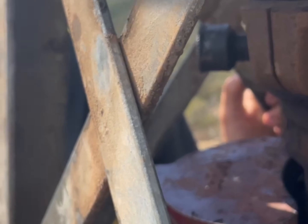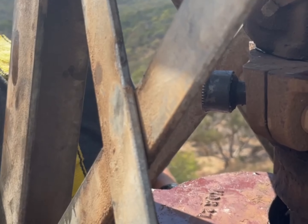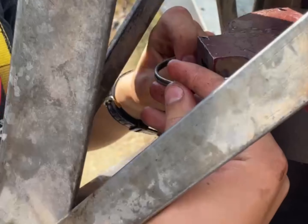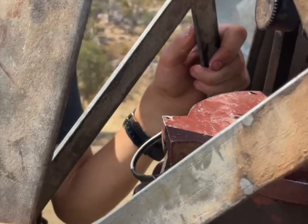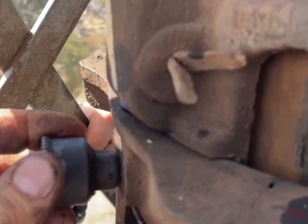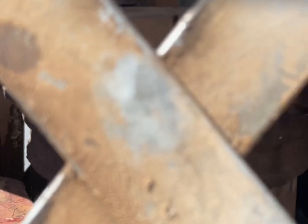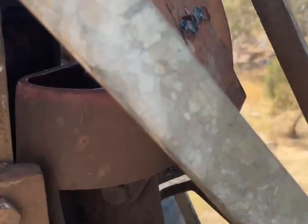Turn the pin. We've also put these grease cups on and put grease back onto the collar here. So now our next one is to do this oil bath over here.